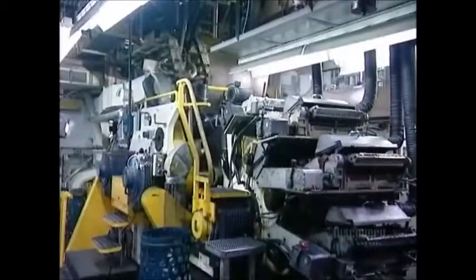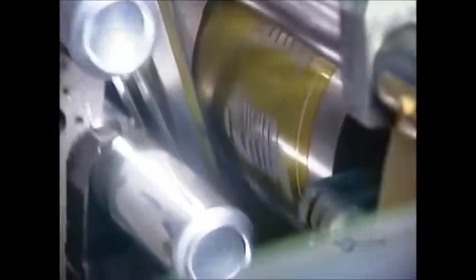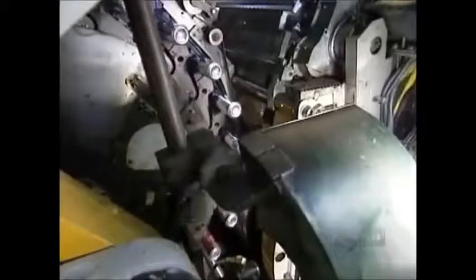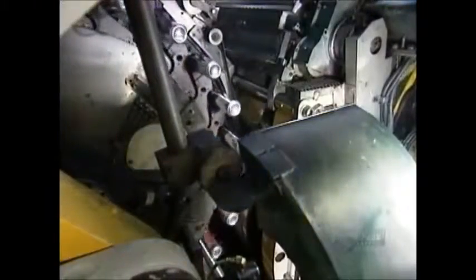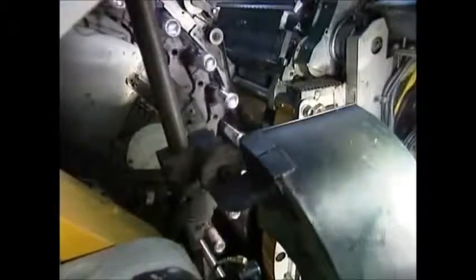The cans are now ready to be printed. This rotation printing system can apply up to five colors one at a time. The machine then applies a layer of varnish to protect the ink. This is what the print and varnish process looks like in slow motion — and here's the actual speed: 1,800 cans per minute.